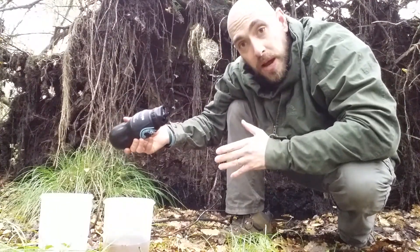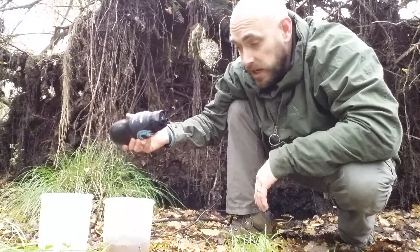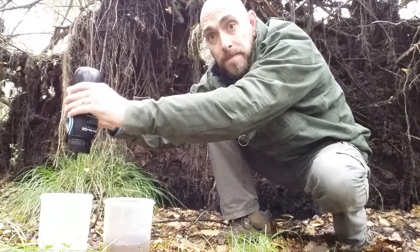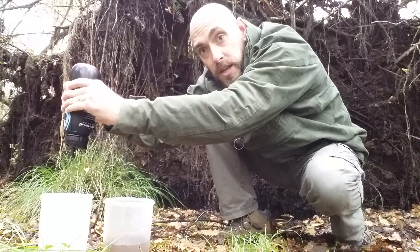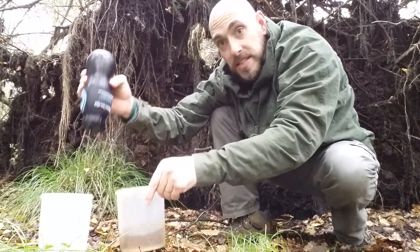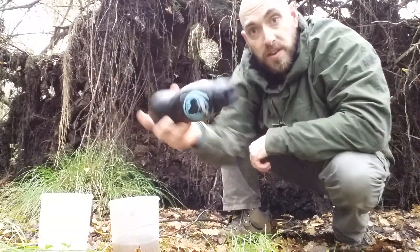There is no taste, no smell, no nothing within that water. That is good to drink — totally different to the water that I took straight out without this Water2Go water filter bottle.